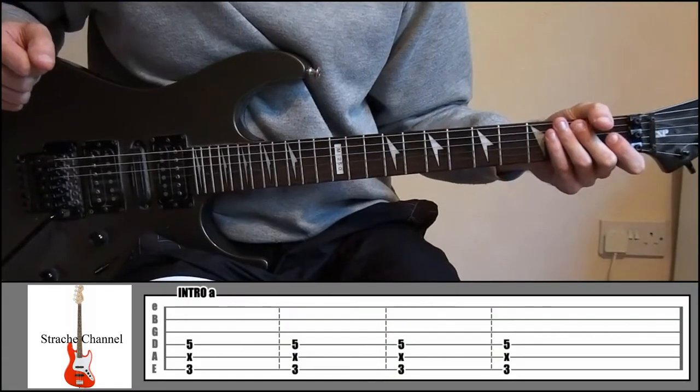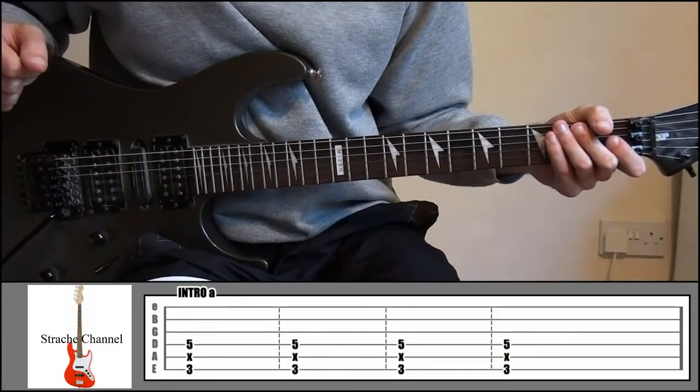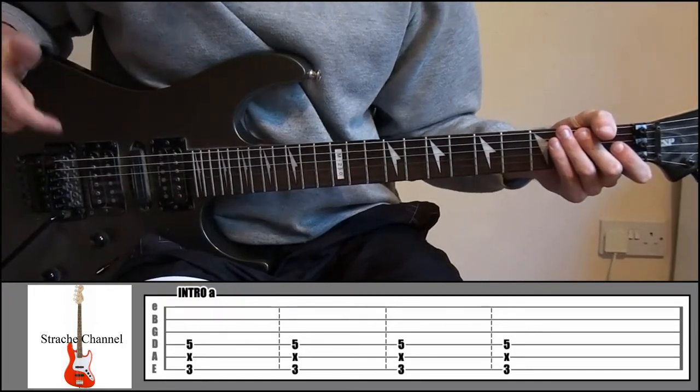Everybody, what's up? Welcome to another guitar lesson with FastFingerFreddy.com. Today we're going to be looking at how to play a Boxcar Racer song, 'I Feel So.'